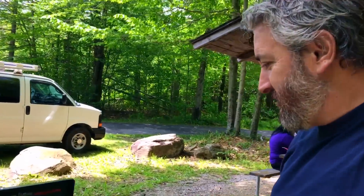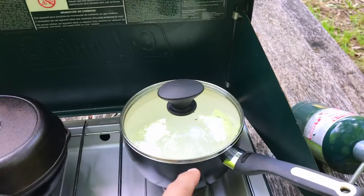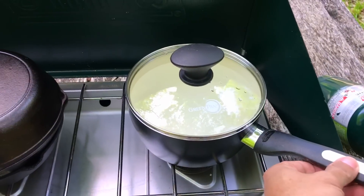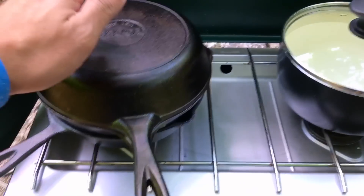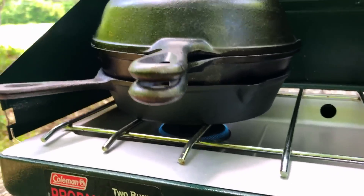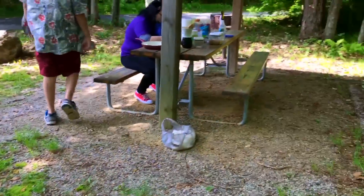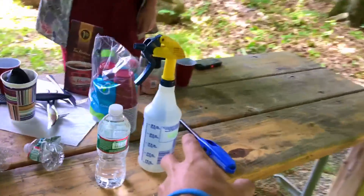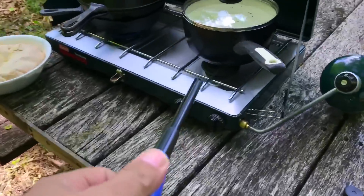I'm heating up some water here. Usually I have my little pot for the water, but it's two of us so this will have to do — this will hold more water. It's hard to judge the flame outside because I can't see it as well. Here's the bread — where's my flippy thing? I need my spatula.